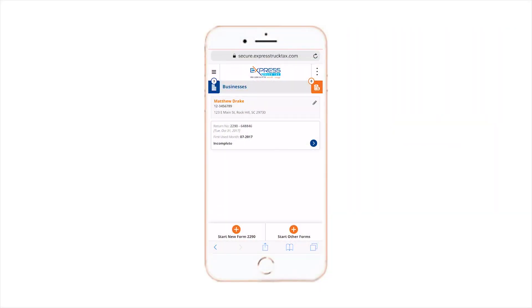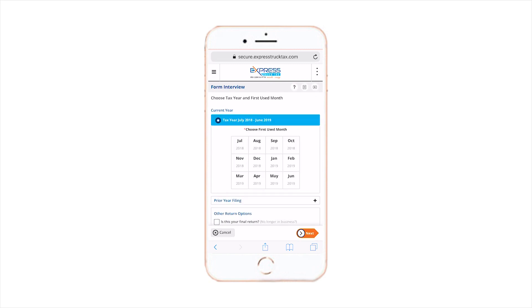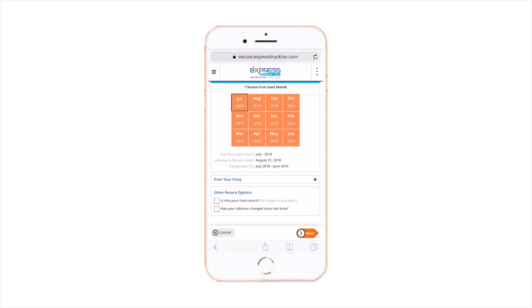Best of all, you don't even need a computer to e-file. You can log into your Express Truck Tax account and take care of your Heavy Vehicle Use Tax Form 2290 at any time, from any location, right from your smartphone or tablet, making it incredibly easy to file, even when you're out on the road.